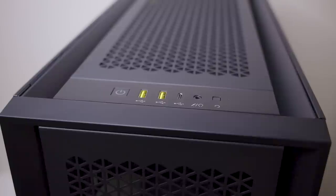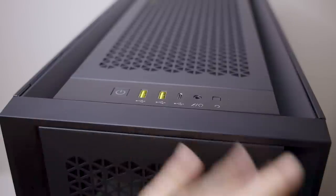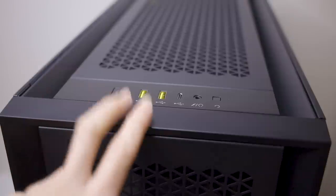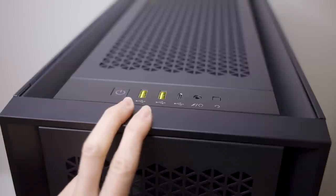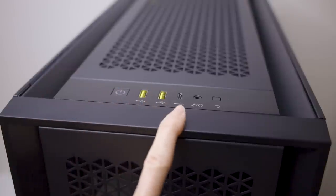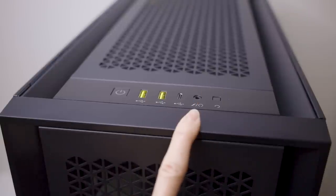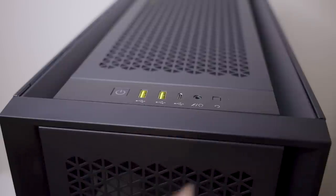Moving on to some highlights on the exterior of these cases. First up is the front IO ports — again, because the 5000 series cases share the same chassis this is going to be the same across all the different models. You're going to get a power button, two USB 3.0 Type-A ports, a single USB 3.1 Type-C port, a combination headphone and microphone jack, and then a reset button.